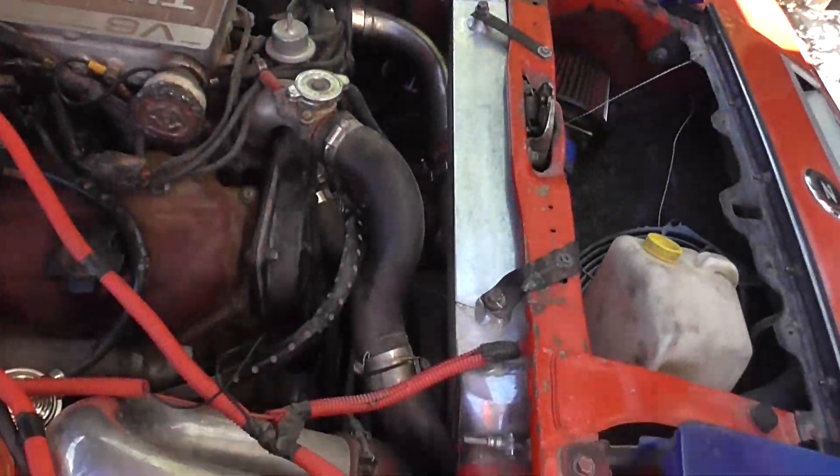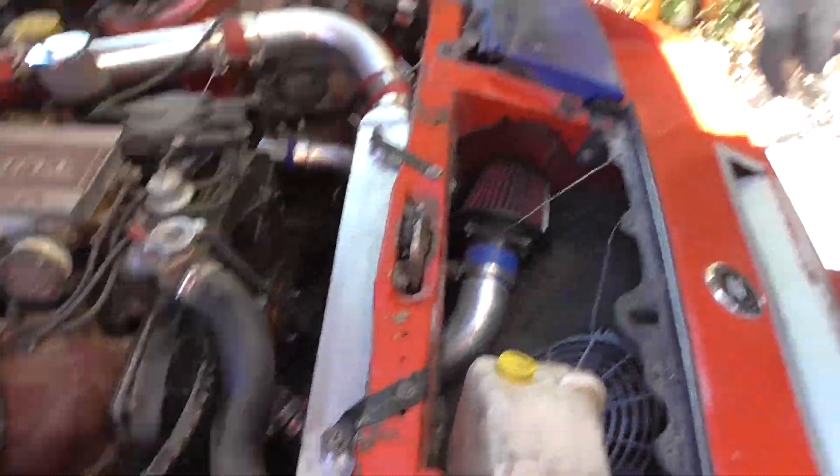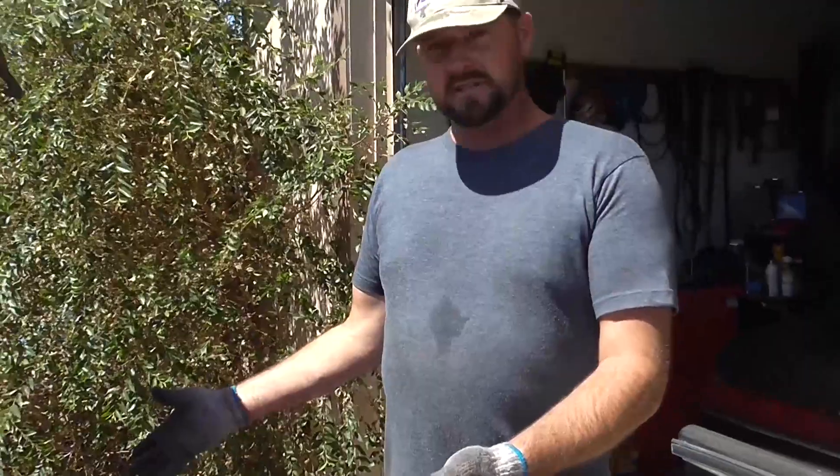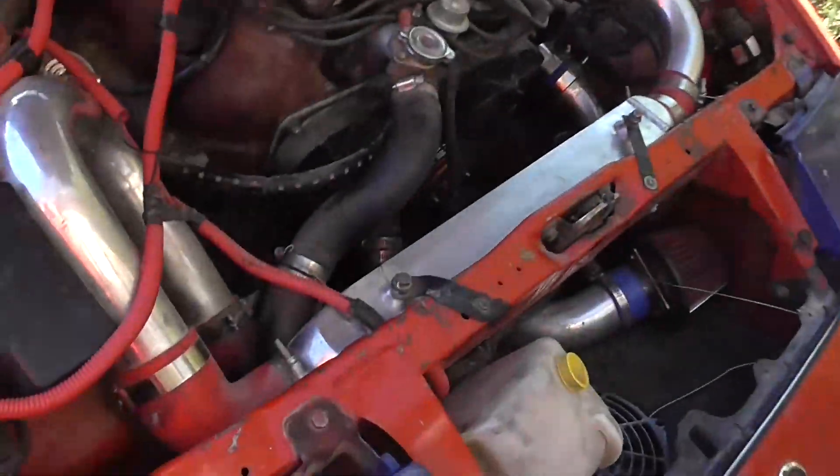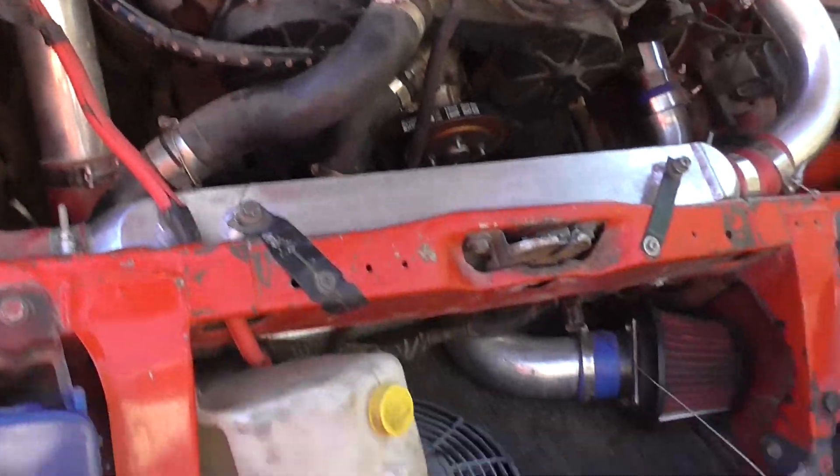Intercoolers! We'll walk around and look at some intercoolers. This car here, a 1986 Nissan 300ZX Turbo, never came with an intercooler, because frankly, look around the Z — where the hell am I going to put this intercooler?